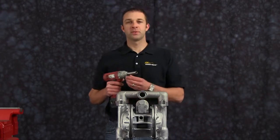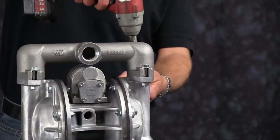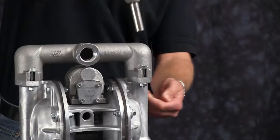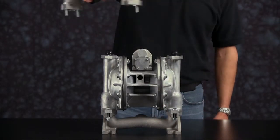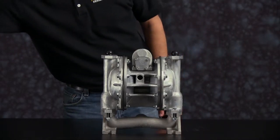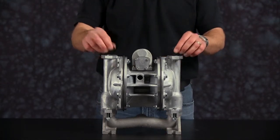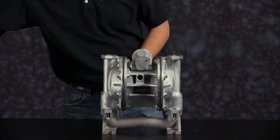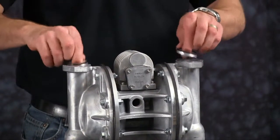For video purposes, we are going to use a three-eighths drive impact gun. First, we are going to remove the discharge manifold. Remove the discharge manifold and set aside for later reassembly. Remove the discharge check balls and remove the discharge valve seats.